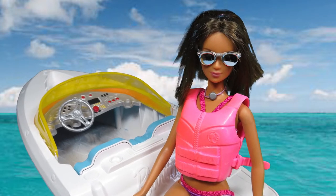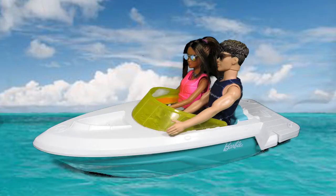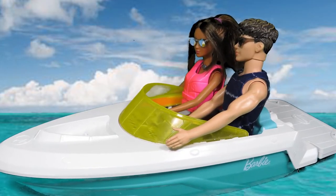Hey everyone, welcome back to my channel. In today's video, I'm going to show you how I repainted this pink and teal Barbie boat to look more modern and realistic.